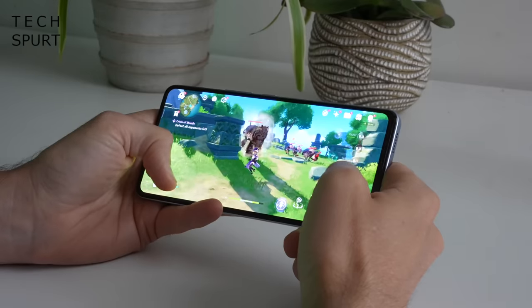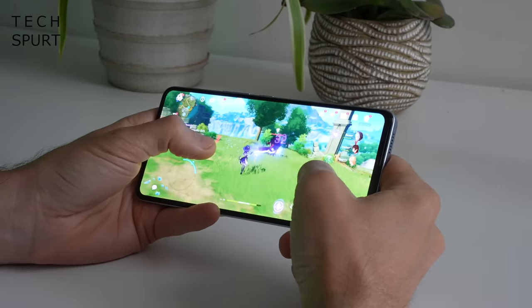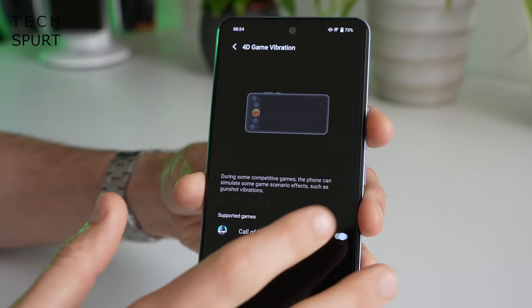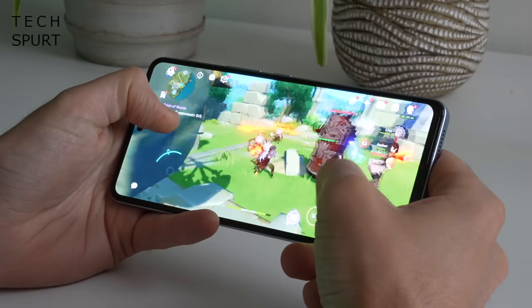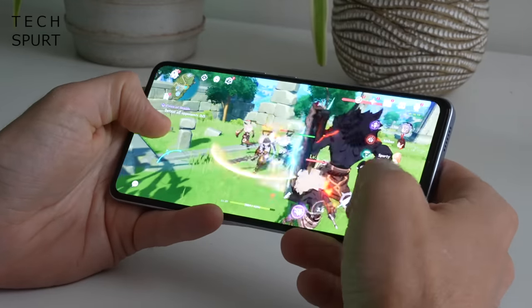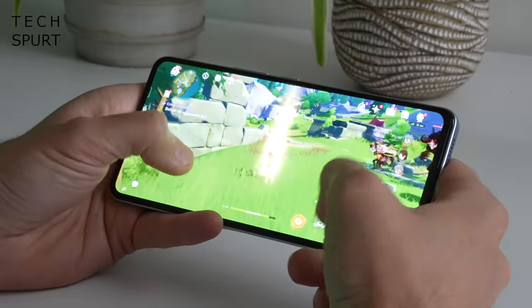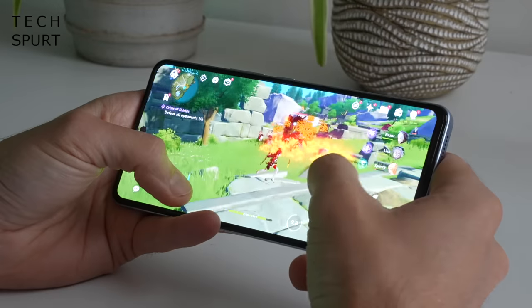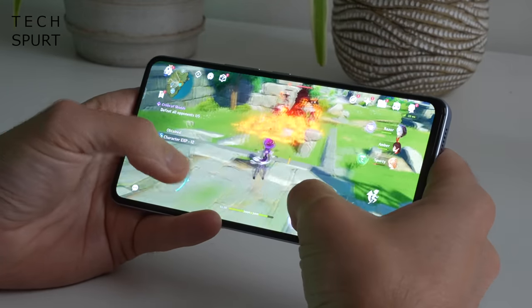The Neo 6 also boasts an X-axis linear motor for serious rumble with compatible games like Call of Duty. Even during extended gaming sessions the Neo 6 remains nice and cool, helped along by the cascade cooling system iQoo has packed inside. Courtesy of the Snapdragon 870 chipset there's also a 5G modem built in, so you get full 5G support as you'd expect from a mid-range mobile in 2022.